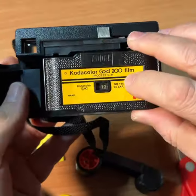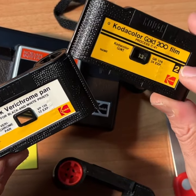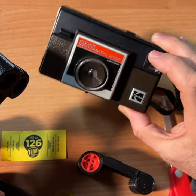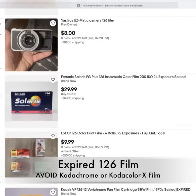126 cartridge film was invented by Kodak. You pop the cartridge in and then you would literally take your snapshot. In 2024 and beyond, there's no new 126 cartridge film, so the options to shoot is to either go on eBay and buy a roll of Verichrome Pan or Kodak Gold.